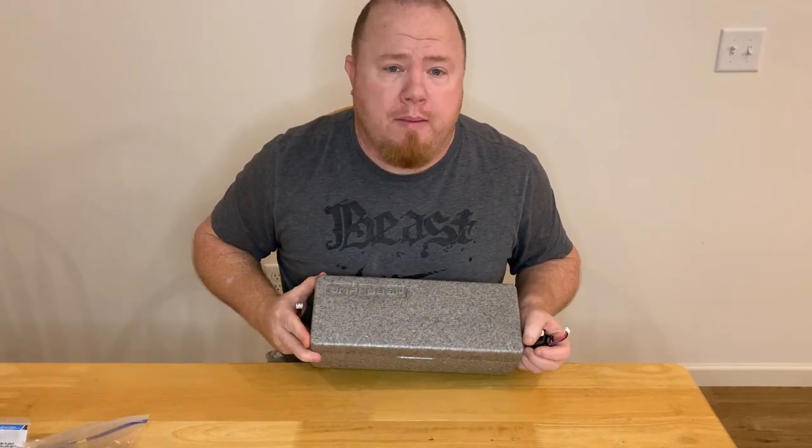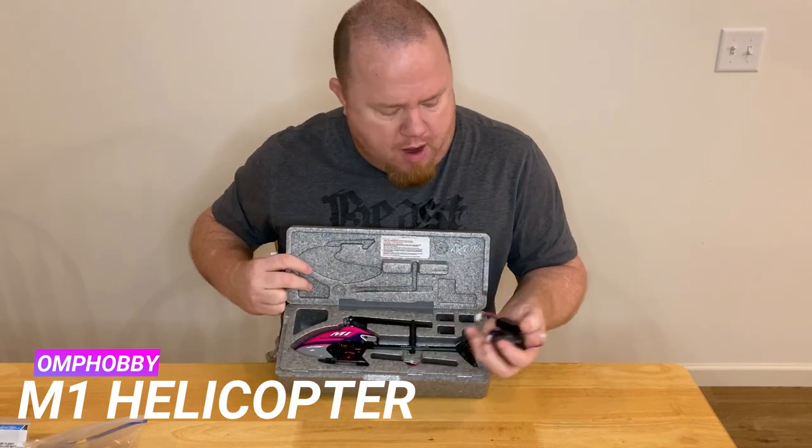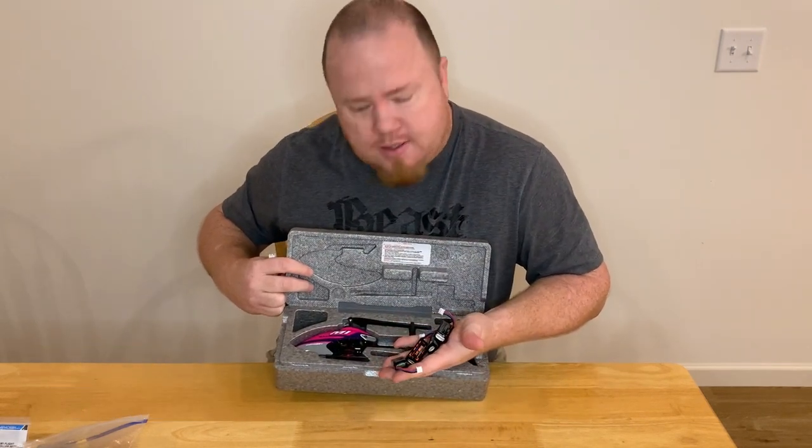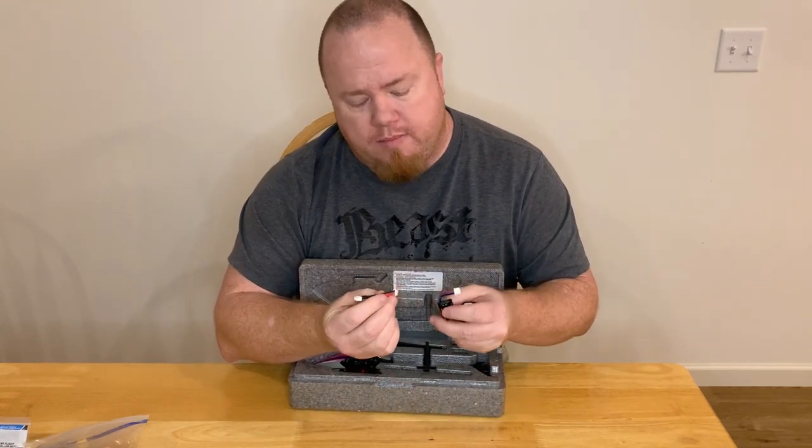Congratulations on the purchase of your OM Hobby M1. Now, if you're like me, you probably bought a handful of batteries. Unfortunately, you only got a cable that can charge one battery at a time.